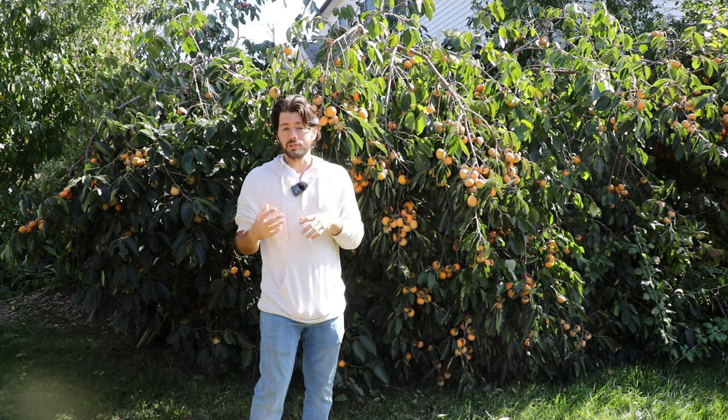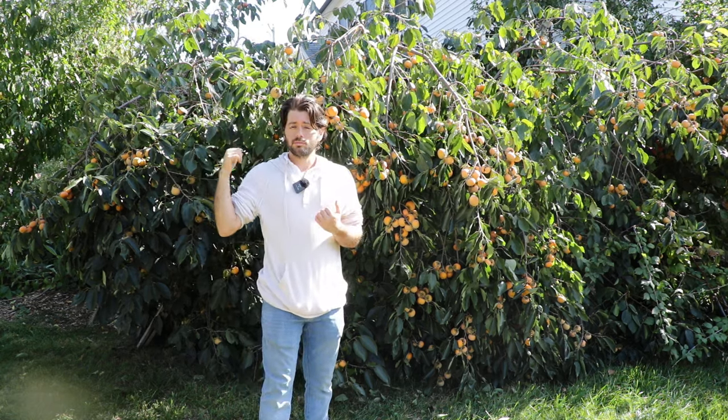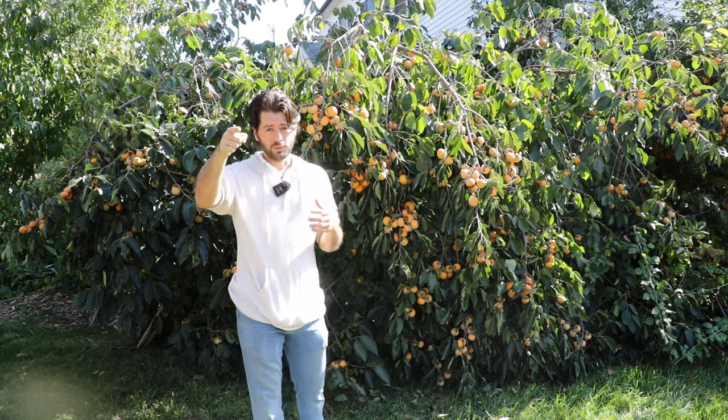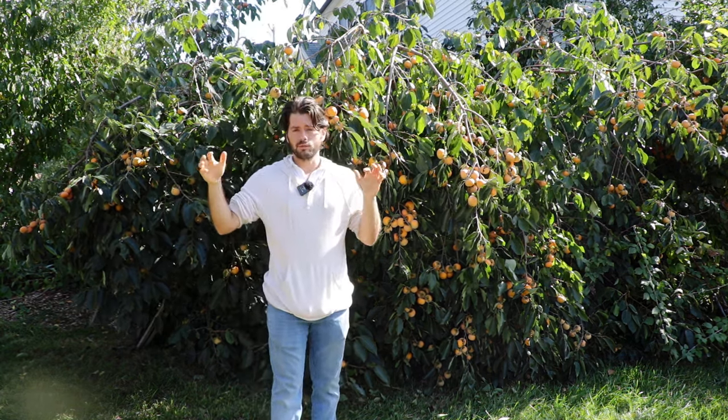The flavor is a bit more mellow and mild, but the texture is really awesome and creamy like an Asian persimmon — whereas an American persimmon you might find to be a bit jammier. The Asian persimmons on the other side of the house — Miss Kim, Jiro, and Tam Kam — are very easily maintained at six by six, but they're definitely going to top out somewhere around 12 by 12. A tree like this is just naturally very big.